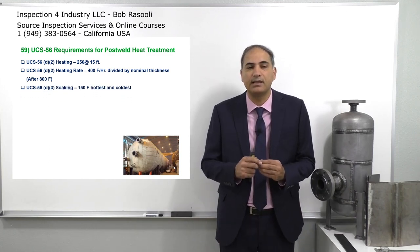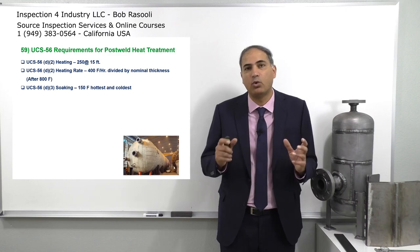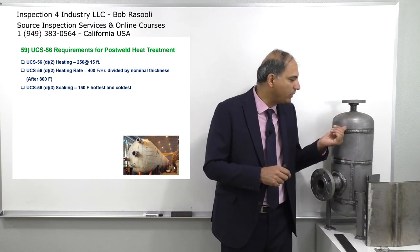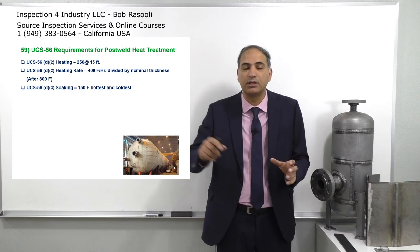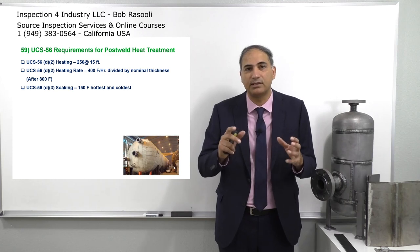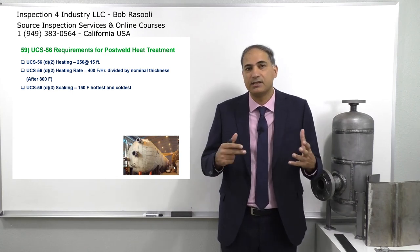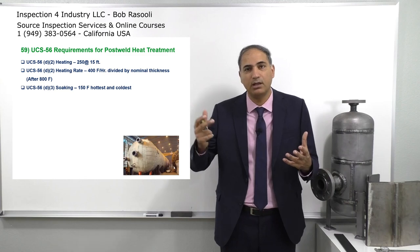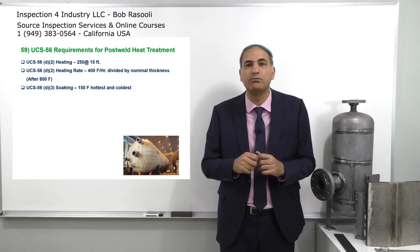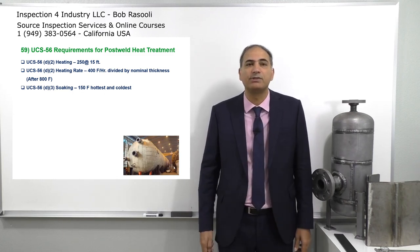UCS-56 D3 talks about the soaking time and says there shouldn't be more than 100 degrees Fahrenheit between the hottest and coldest point. There's going to be a thermocouple welded on the body of the vessel, and this goes to the control room where we can see in real time what the temperature readings are from the body of the pressure vessel. One thermocouple will show the lowest and one the hottest. For the whole pressure vessel, the difference between the hottest and coldest point shouldn't be more than 150 degrees Fahrenheit.